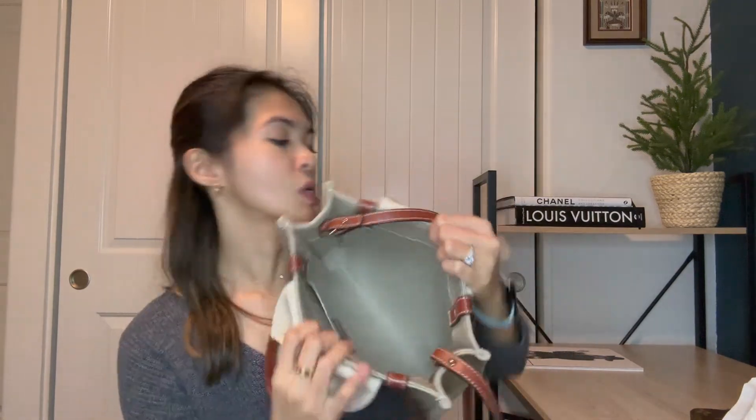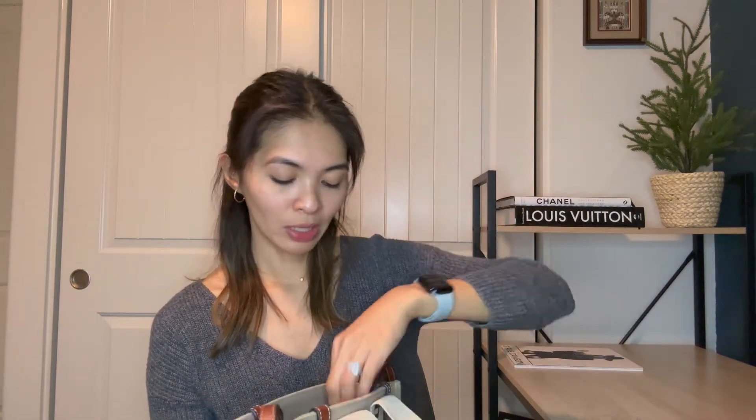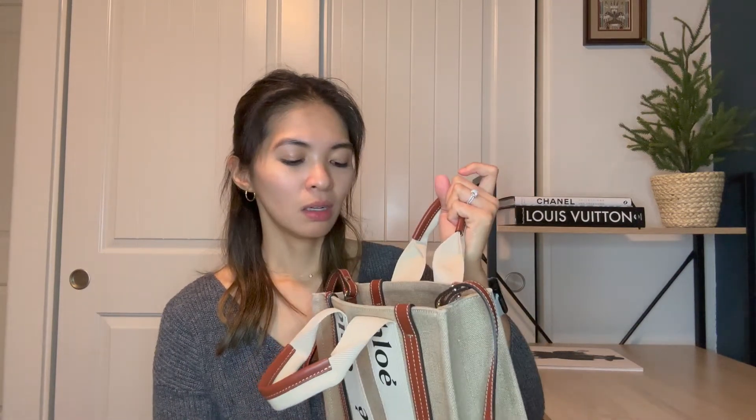As for what you can fit in it: a catch-all pouch fits, keys, cards, and there's still a ton of room. This is not a micro bag — you can fit all your essentials without worrying. You can even put your sunglasses in there and still have plenty of room for whatever else you need. You can also fit your phone — I have an iPhone 14 Pro Max and it definitely fits.